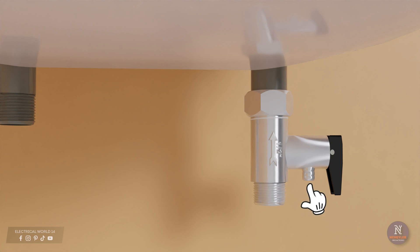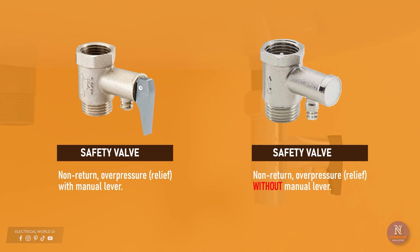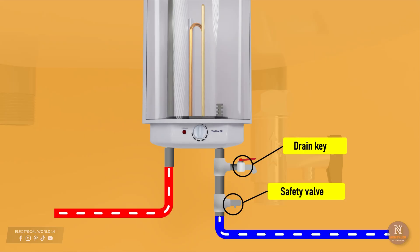There are two types of relief or discharge pressures available: seven bar or ten bar. There are also two types of safety valves — one that has a lever to allow water to be discharged from the tank manually, useful when performing maintenance, and another model without a lever. In that case, it is recommended to include a drain key, making it easier to drain the water when performing maintenance.